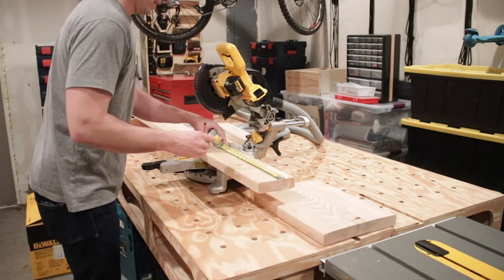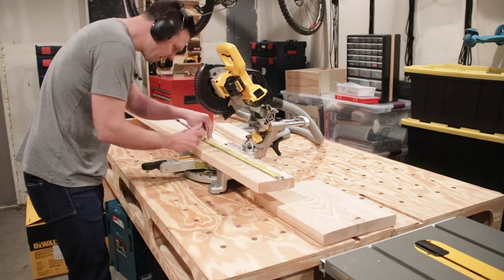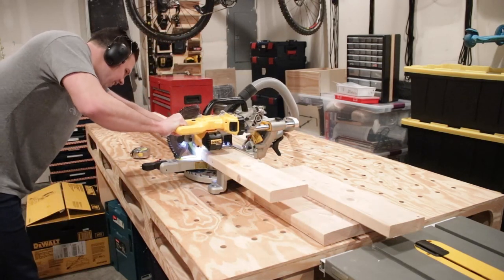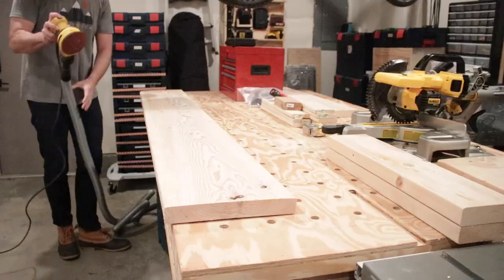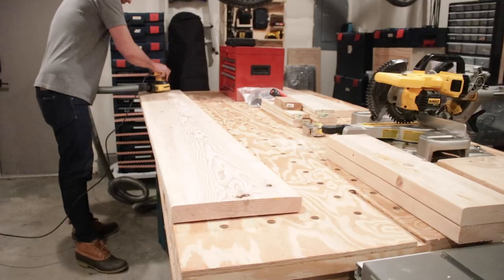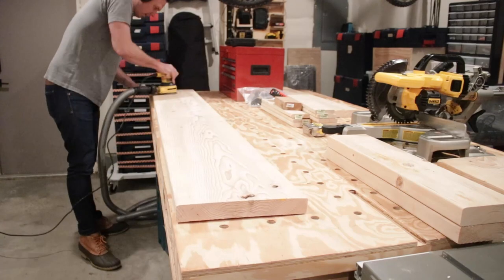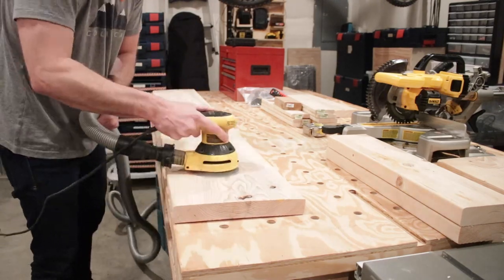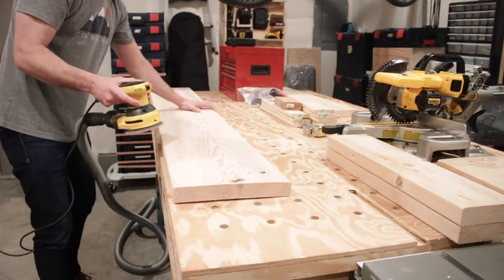Next I grabbed my 2x6 and I'm gonna make two cuts for each leg. After that it is sand central — that's all I'm gonna do for about 30 minutes is sand this thing down. I'm gonna start with a little bit higher grit and then work my way down to 220.